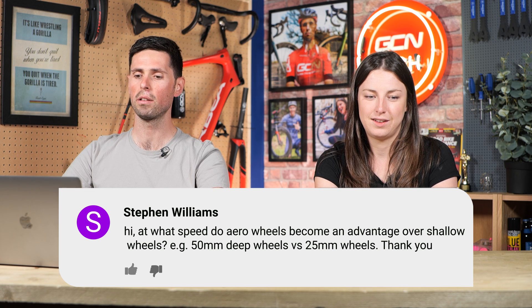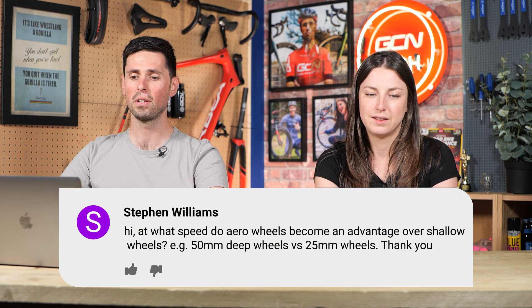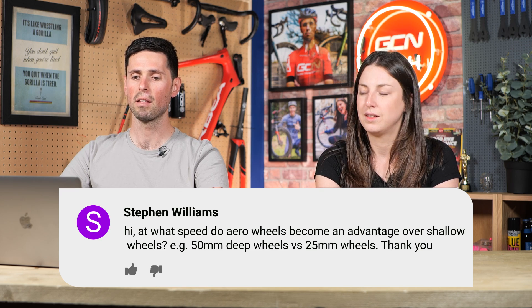Next question is from Steven Williams. At what speed do aero wheels become an advantage over shallow wheels? For example, 50mm deep versus 25mm deep. There's probably specific stats on this where deeper section wheels are faster, but I don't know the exact speed threshold. If I was to guess, I'd say around 20 kilometers an hour. Much slower than that, I don't think the aerodynamic benefit is really going to come into effect. The principle is: the faster you go, the more speed gains you get from using an aerodynamic product.